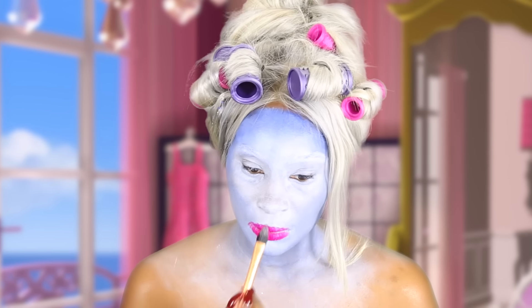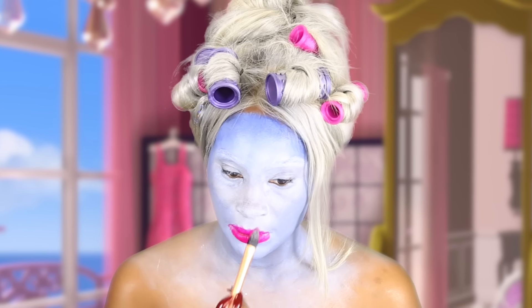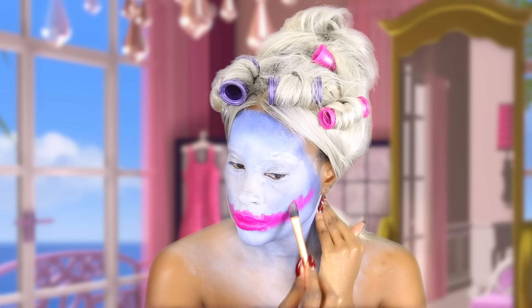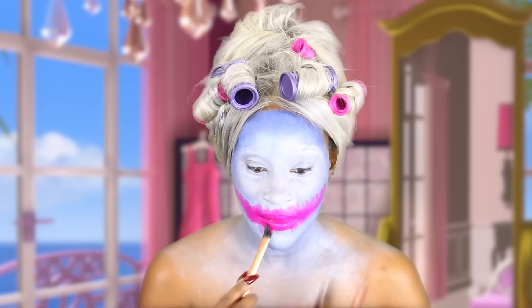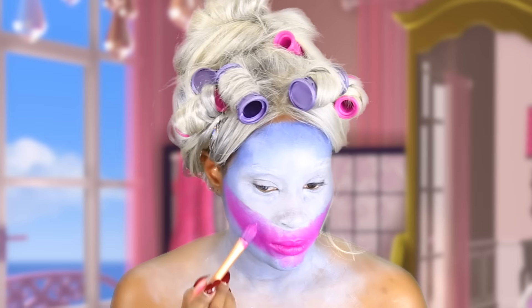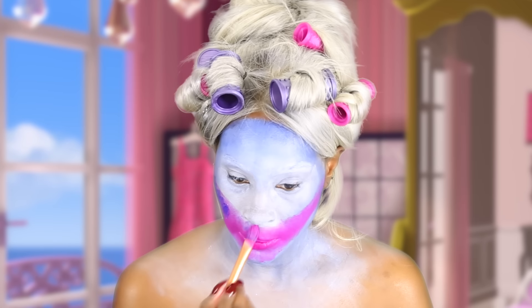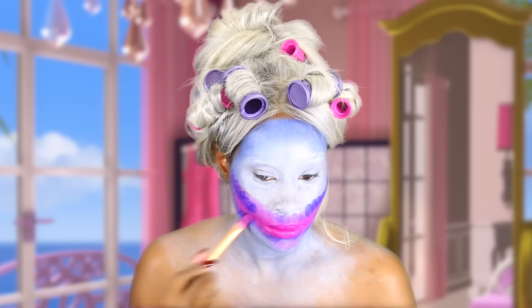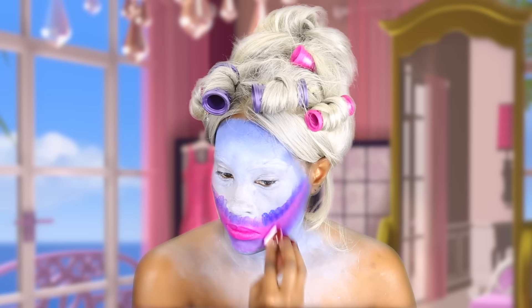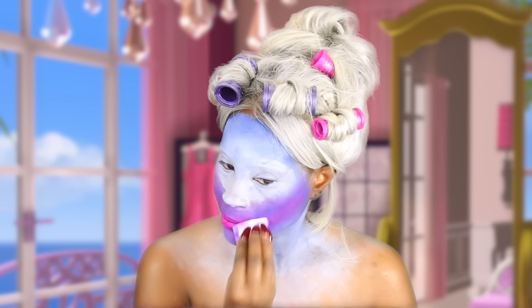Now I'm going to go ahead and cover my lips and some of my cheeks with this pink color. All of these colors are gel-based or water-based paint — you can use whatever you have. Now I'm going in with a purple color; I just mixed blue and pink together and made it a little bit of a violet purple. Using a sponge, I'm going to blend it out even further.